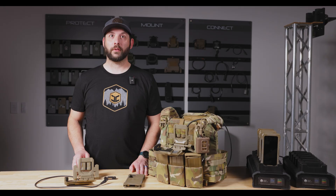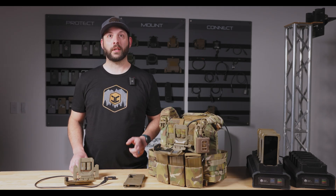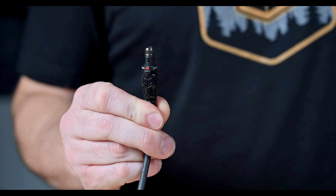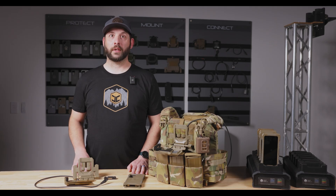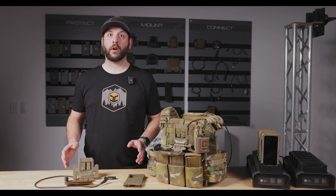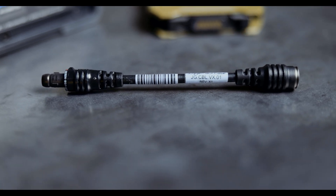The VLOX armor mount is offered with three connector termination options: a 12-pin connector for compatibility with the PRC-163 and 167 radio cable, a 6-pin Netwarrior compatible connection, and a 7-pin connector for the 152 and 117 Golf. We also offer an adapter cable which converts the 163 version to the Netwarrior connector.